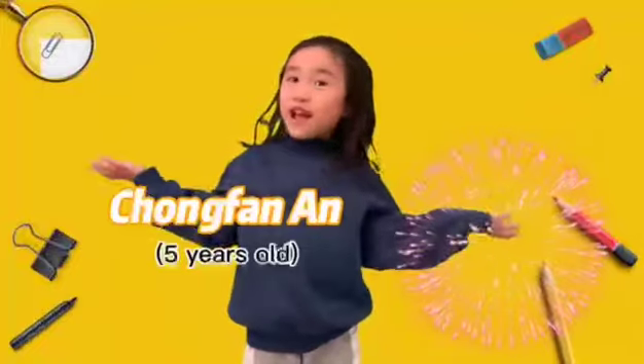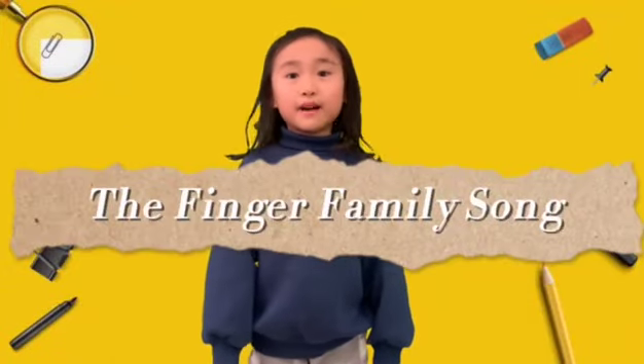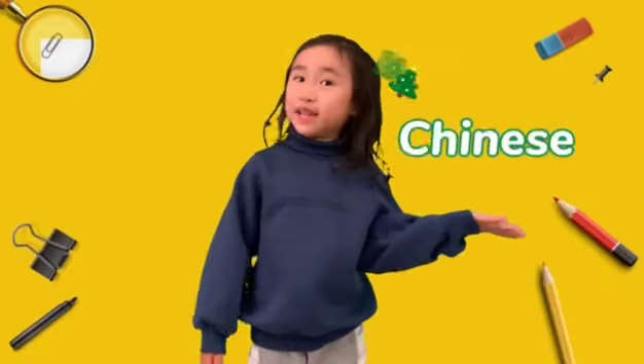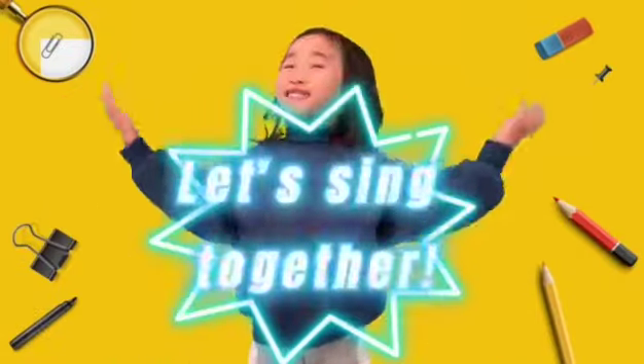Hi, I'm Chong Fan. Today we're going to learn how to sing the Family Finger Song in Chinese and English. Let's get started!